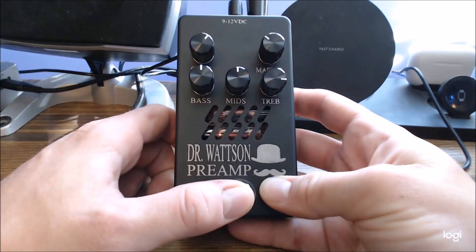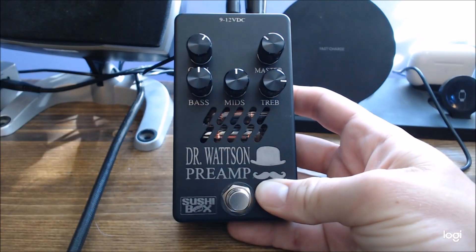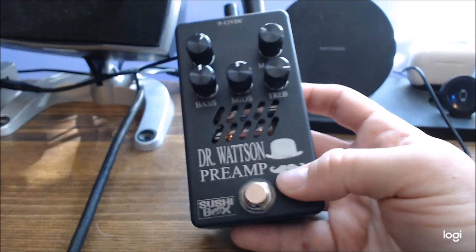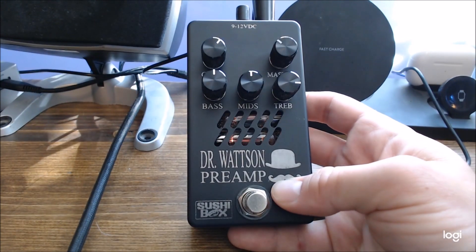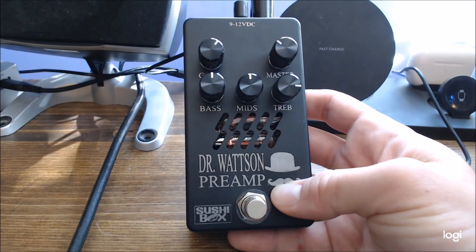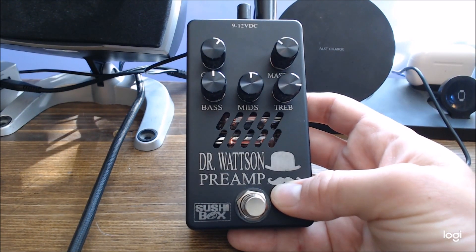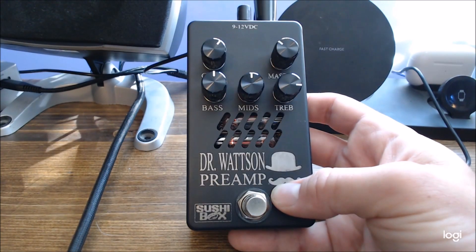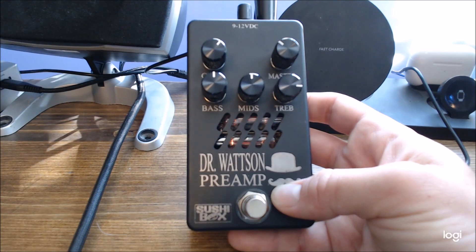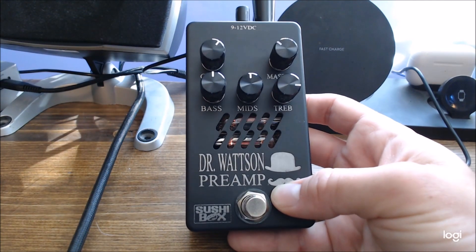Behind the tubes are LEDs. When I engage the pedal, you'll see they turn red. You can actually get different LED colors if you want — I thought red looked pretty darn cool. One quick note about the tubes: they do draw a decent amount of power. You'll see up here it takes anywhere from 9 to 12 volts, and it does pull about 1000mA once the pedal is going. SushiBox recommends at least 1500mA, which is a very hefty amount — most standard power supplies like an MXR or Walrus don't accommodate that. So I purchased a One Spot wall wart plug that supports up to 1700mA, which works great.